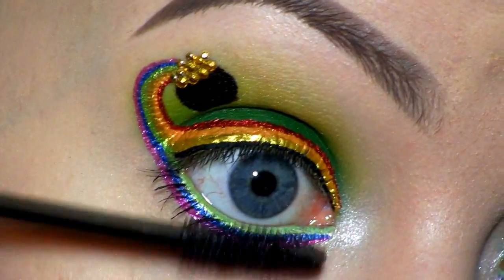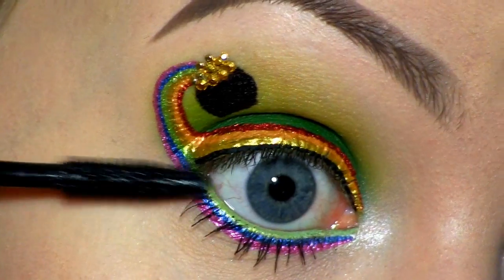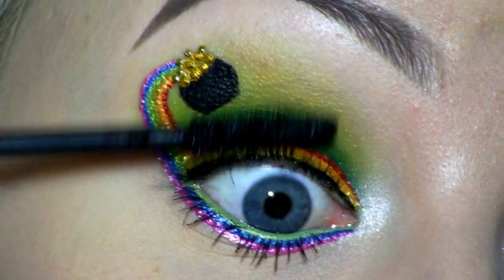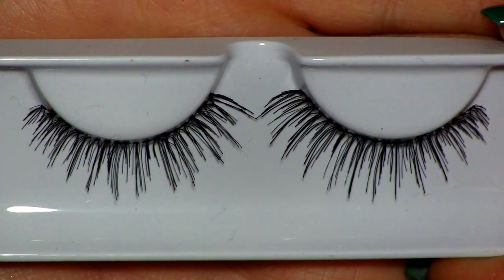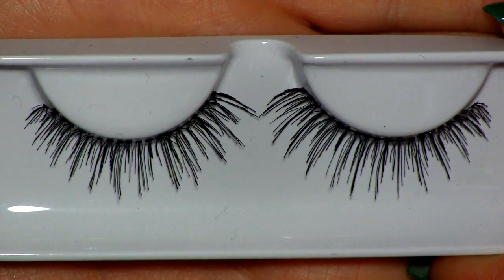Now I'm applying the Max Factor Masterpiece Max Mascara. For false lashes, I'll be using these ones called Au Naturel by House of Lashes.